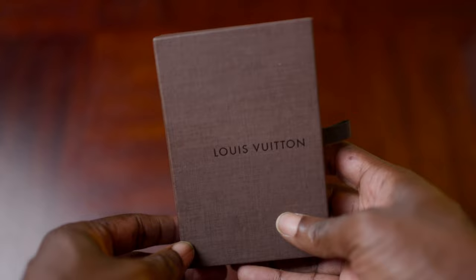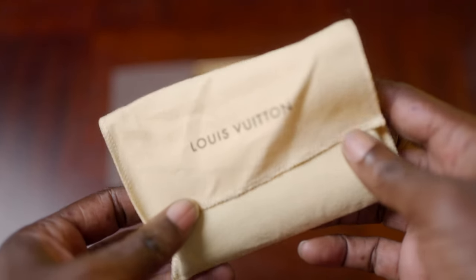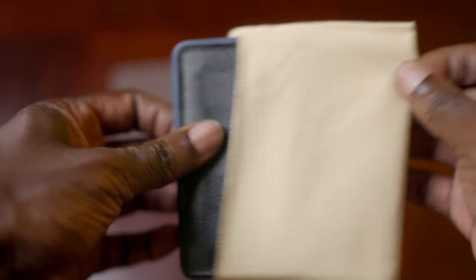So as you would expect from a luxury brand, it's a really nice unboxing experience when you first get the wallet. It's a super nice box, and inside the wallet also came inside of a dust cloth. And when I originally purchased it, they even took a ribbon and wrapped it in a bow for me. This particular model is made of canvas and leather.